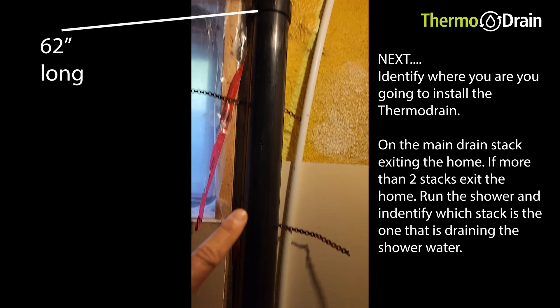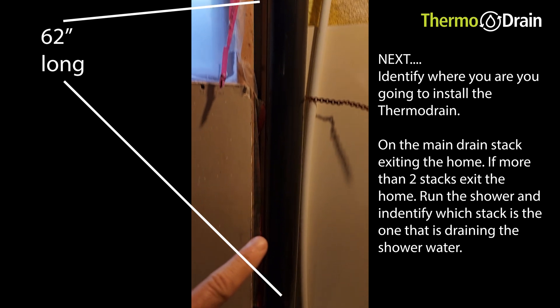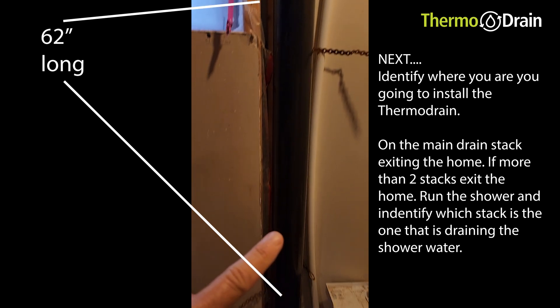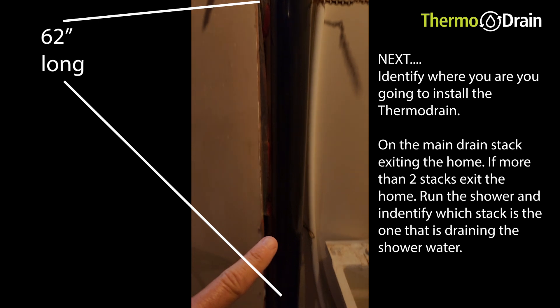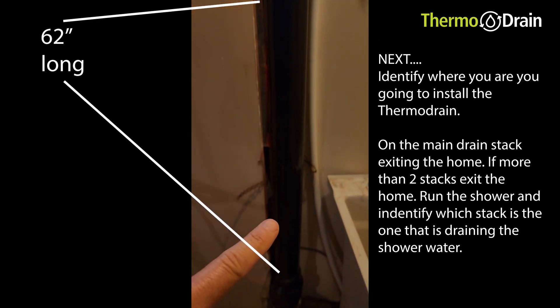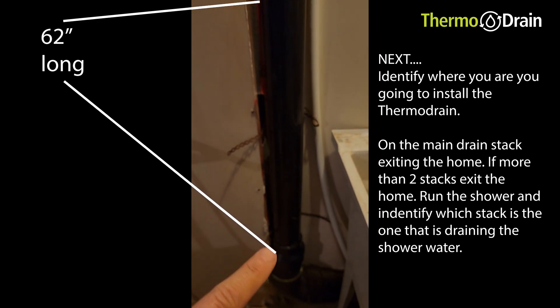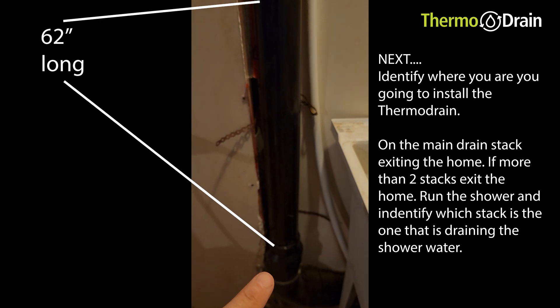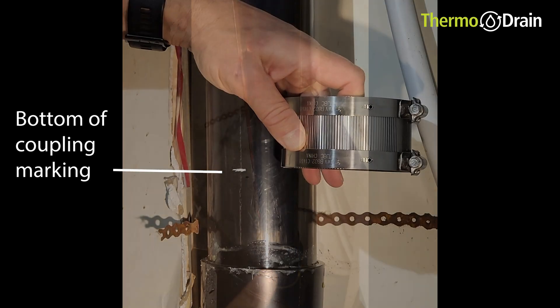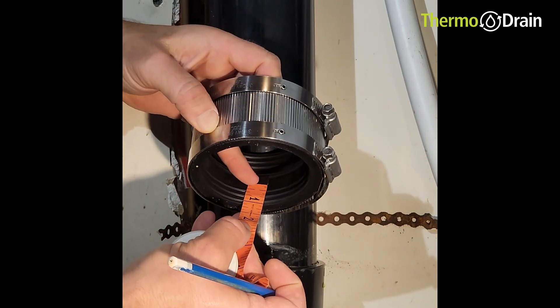My unit is 40 inches long and my stack is 62 inches long. I'm going to put it at the lowest point possible on my drain so that the top of the unit starts to form the film properly and I get full efficiency. It's not necessary to order a 62-inch unit just to fit a 62-inch piece of stack.